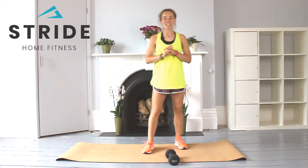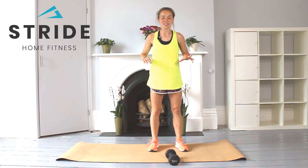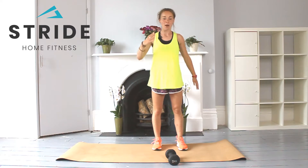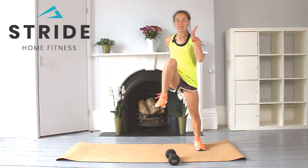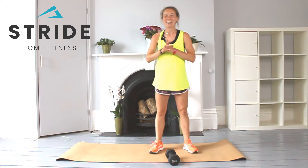Exercise number four is what I call one, two, three, hold. It's a shuffle from side to side — essentially high knees. Drive through the arms, keep the core engaged, shoulders back, chest up. You go one, two, three, hold — one, two, three, hold. We're doing three each way, six times in total.